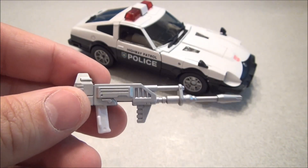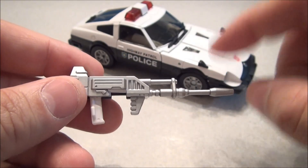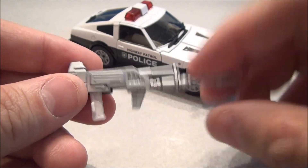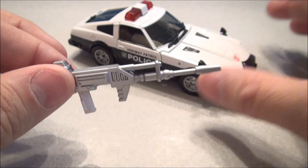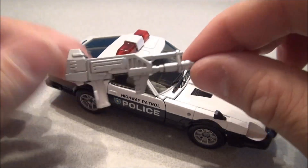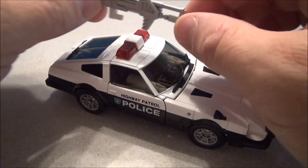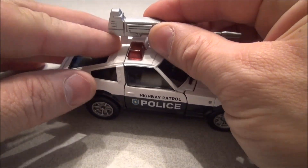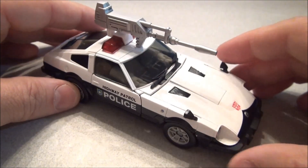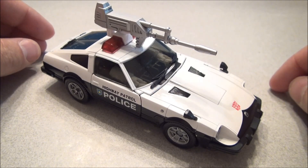Before we start transforming, I just want to show off Prowl's little rifle — that's an excellent representation of the G1 model. Him and Bluestreak shared all their weapons, so I'm sure they'll share Masterpiece molds too. You can actually mount this on vehicle mode if you choose: you flip this piece up and it plugs into the back of the light bar. If you wanted him rolling around with a big laser rifle on top, even more intimidating, right?